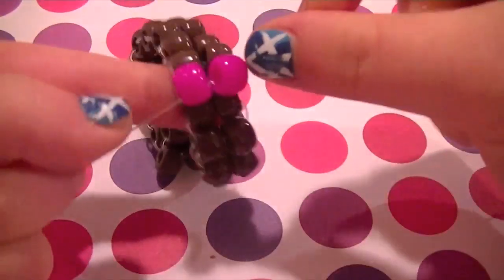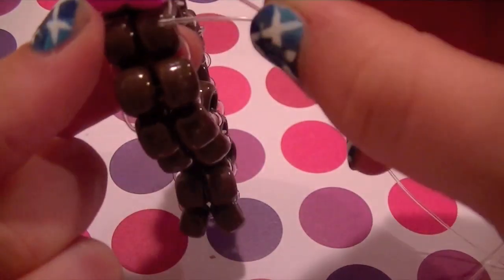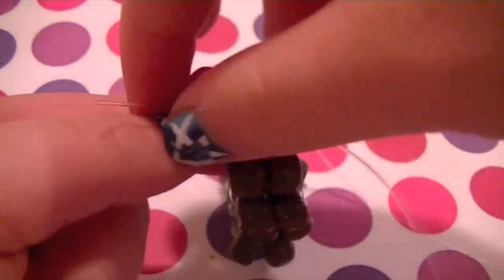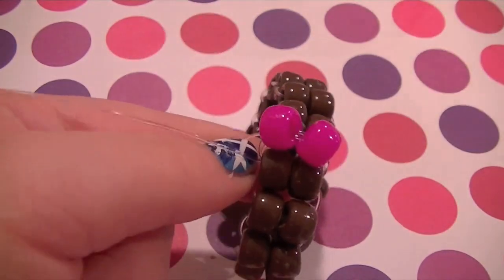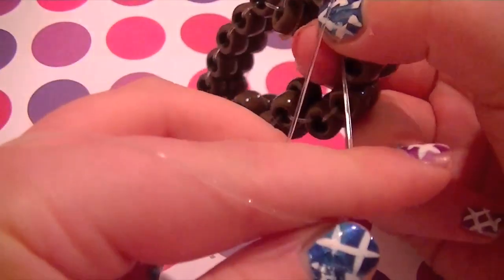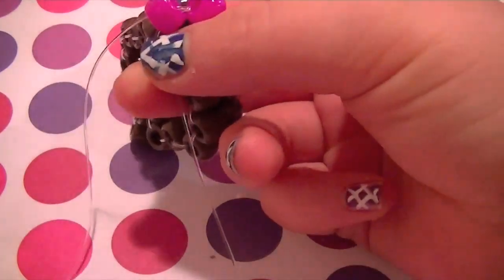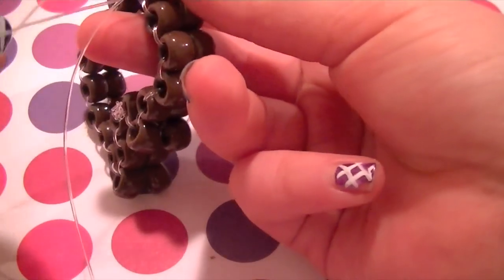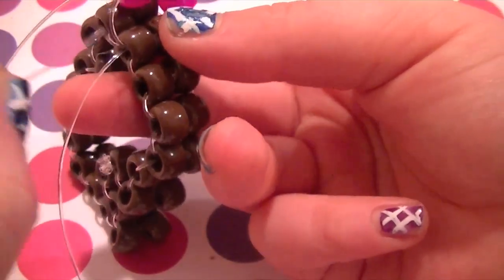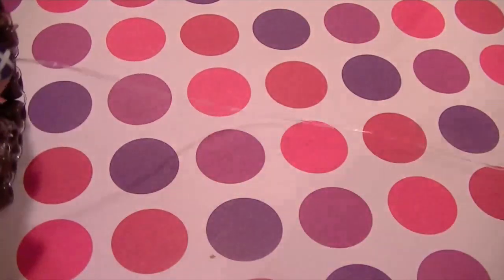So this part's going to get a little tricky. What you're going to do is take the string to the right and put it through the next set of beads in front of it, and just poke it to the left. Put that aside, and then take the other string that was on the left to start with — it should be on top of the new string. Thread it through the next set of beads but to the right, if that makes any sense. I will show you how to do this again if you have any trouble. Just pull that one through.